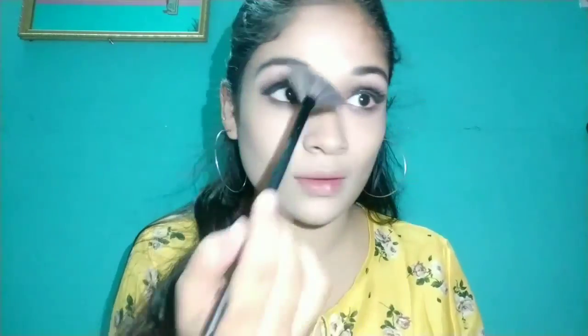I'm using a color highlighter in shade 01, High Beam — it is a very glowing highlighter. I will apply it on the nose bridge and you can see it in actual light as well. It's a very good highlighter. I apply it on the forehead and brow area to lift it up.